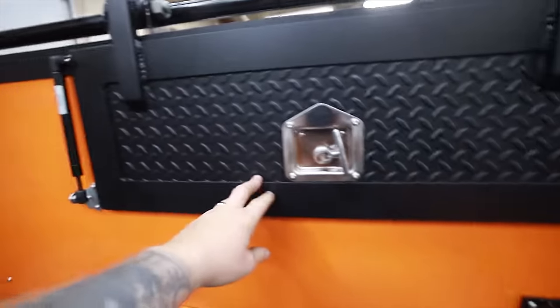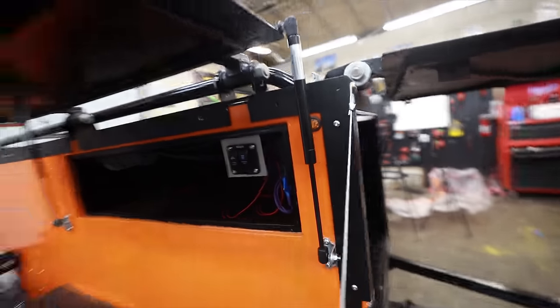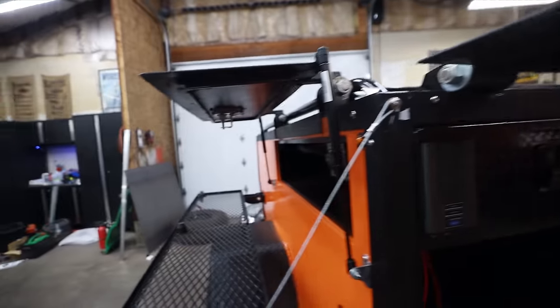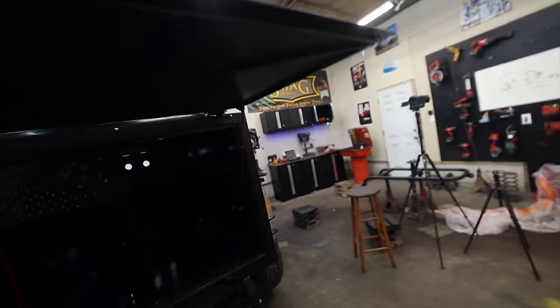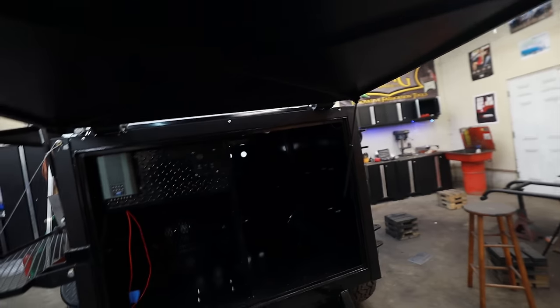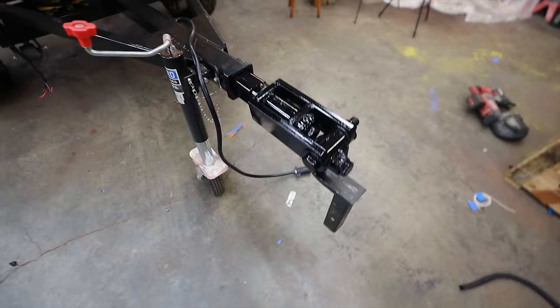I wanted to mount struts on the inside but I couldn't. I bought three different sizes and couldn't get any of them to fit, so I figured out a way to mount them on the outside. It totally works, but it is a little weird and unconventional. Because the tent is going to open up over this door, I made it stop at about 90 degrees. This door is going to go a little higher — I'm still messing with the strut position — but we're making progress.